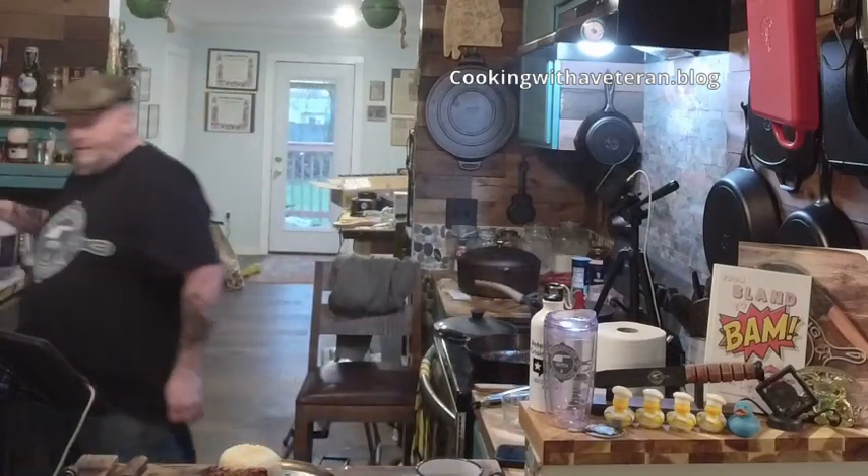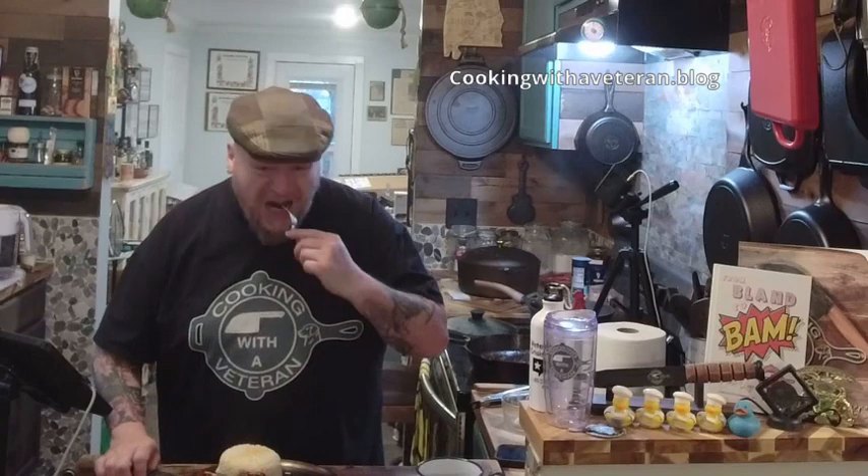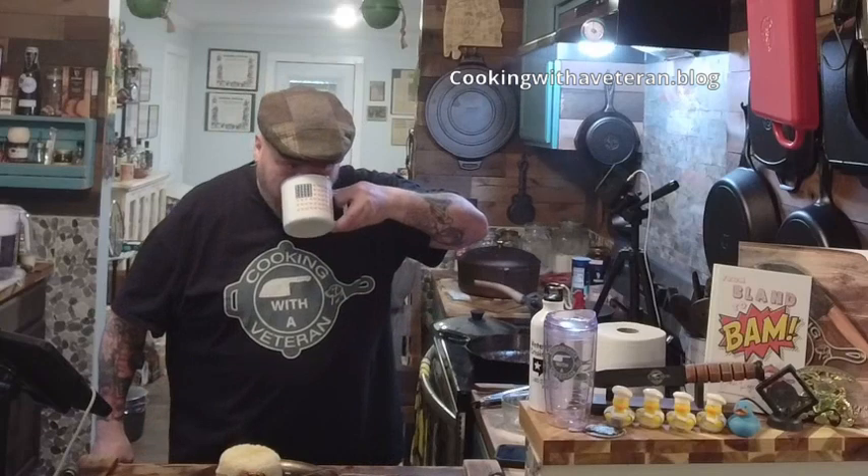Let me grab a fork and try this, see how it came out. It has a kick to it but you also get that sweet taste — almost like a sweet and sour pork. Just a gorgeous dish. I hope you enjoyed joining me on Cooking with the Veteran. If there's something you want to see me cook, reach out and let me know. Please make sure you like, share, and follow. To all my brothers and sisters out there: stay safe, we hope you come home soon, we love you, we miss you. Brothers and sisters out there suffering — know that we're here for you. Reach out and let us know how we can help. Until next time.